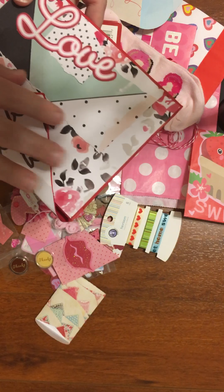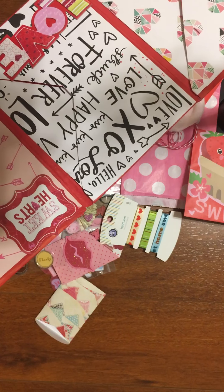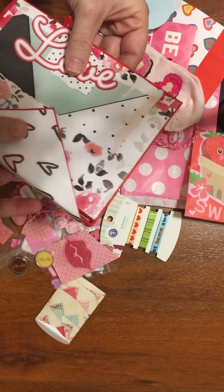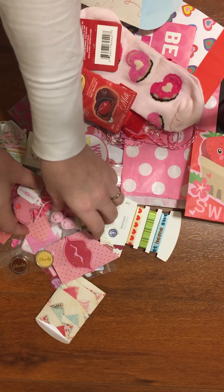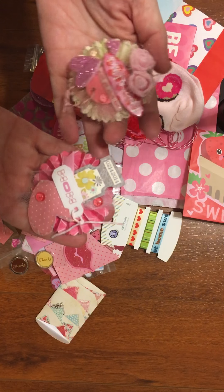So pretty. All kinds of detail on it. It velcroed open and it was accordioned out — super cute. She also created these rosettes.